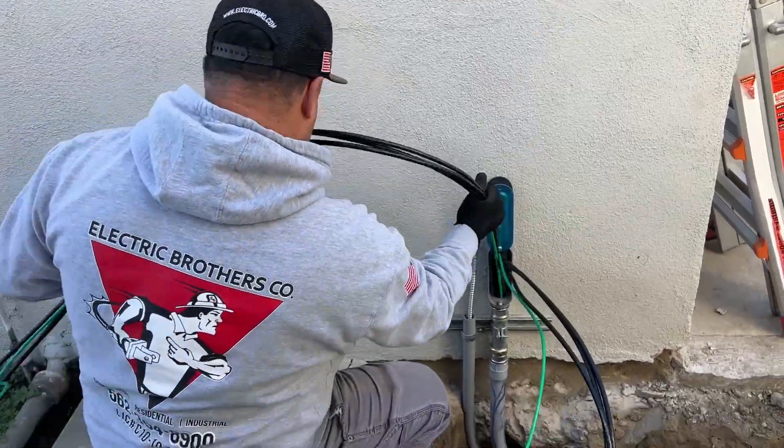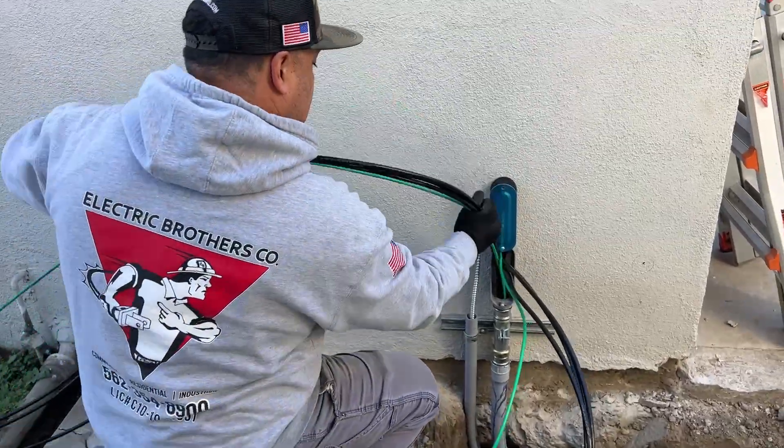Juan is now pushing the wire into the underground electrical conduit that's going to connect to the sub-panel in the house.